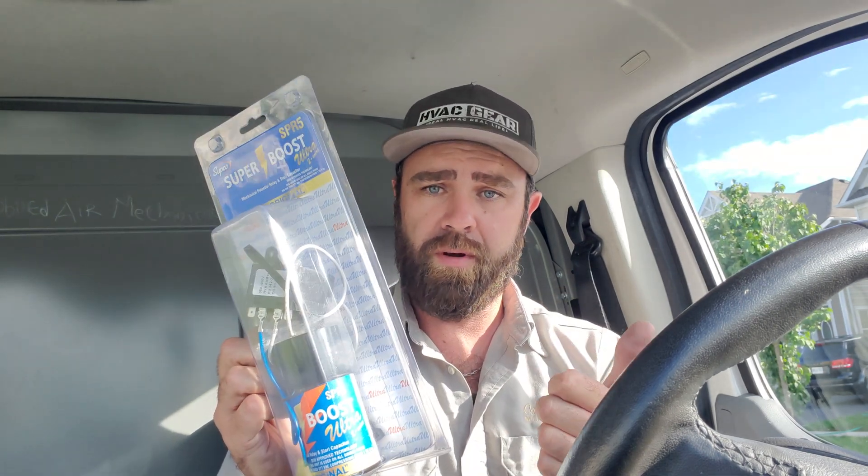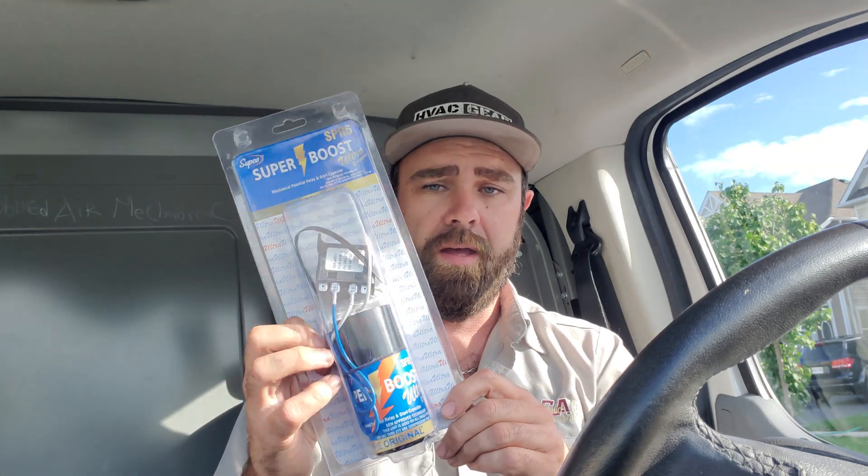If you have one of these on your truck, you will get a customer out of a jam 99% of the time if the starting components have failed on their compressor, or if there are no starting components at all, or if there's a bit of a voltage reduction in the building and the compressor is having a hard time starting up. This is the first one we're going to talk about, and we'll talk about a few more as the days and weeks go on.